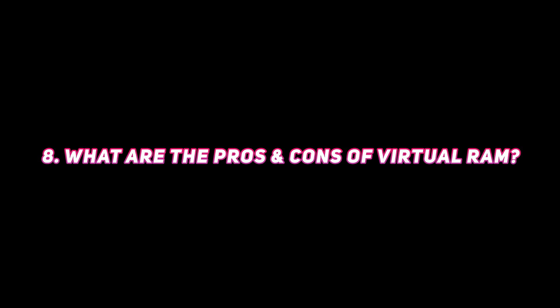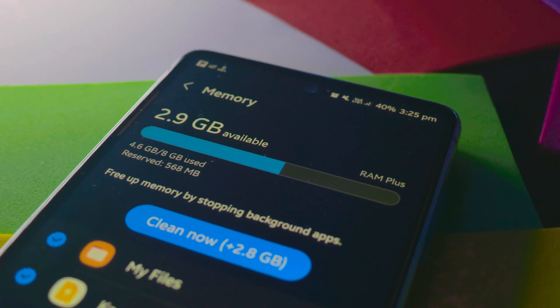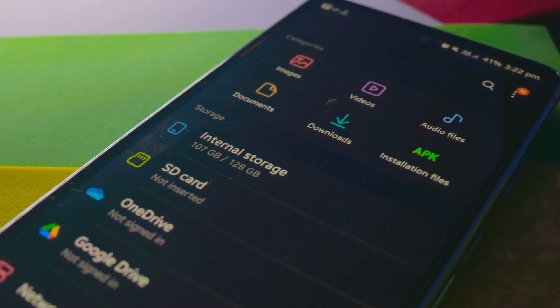The pros and cons of virtual RAM are about 50/50. The good thing is that your RAM is effectively increased and you can keep more background apps running continuously. The downside is that it uses your internal storage — you have to sacrifice storage space for virtual RAM. It's totally your choice: if you need it, go ahead; otherwise it's useless.